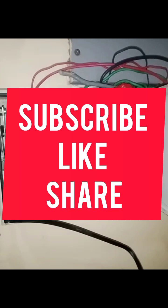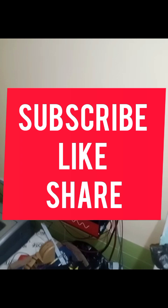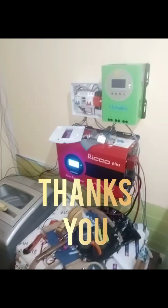I hope you all understand what I'm trying to say. Thank you so much for watching this video. Please subscribe, like, and share so you can watch other videos as they drop. You can also reach out to me on 0806-889-3484. Thank you.